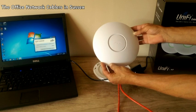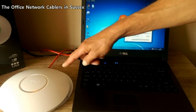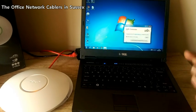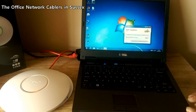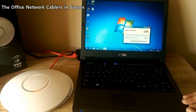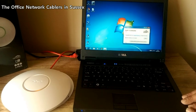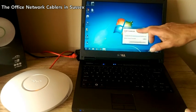At this moment in time the access point has no programming. As the UniFi access point is part of a much larger system, it can be used as a single access point or multiple access points, but it requires a controller to program it up and make it work.